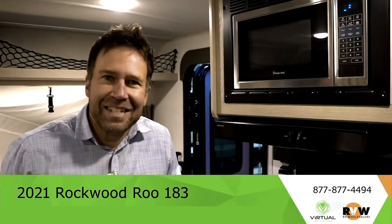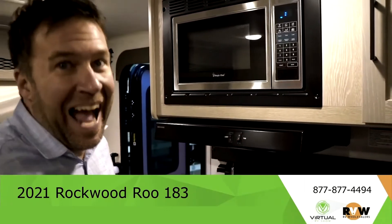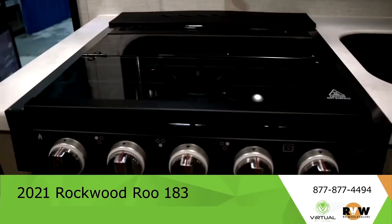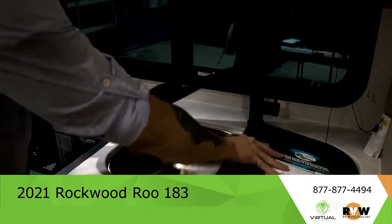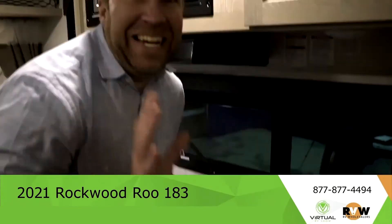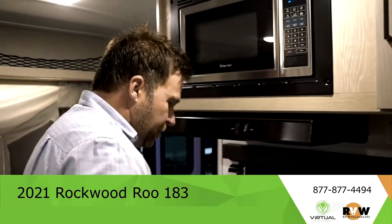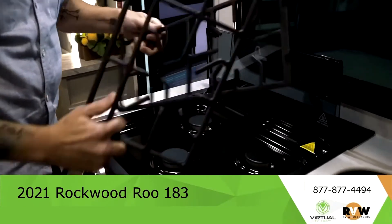All right, so Duncan gets to sleep while I show you this nice kitchen — decent size for kind of a smaller vehicle. You've got your three-burner stove top here and these come off for cleaning.